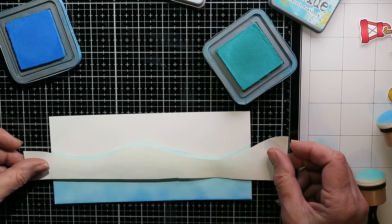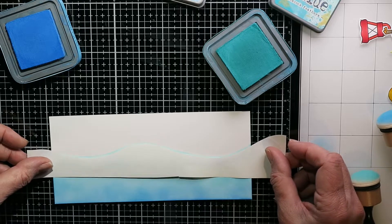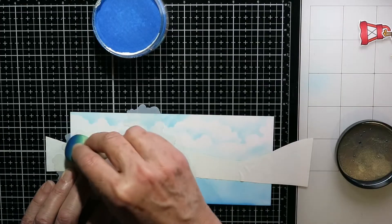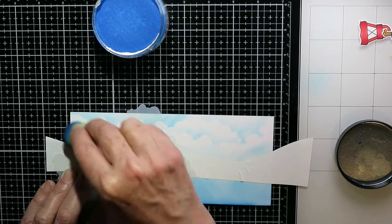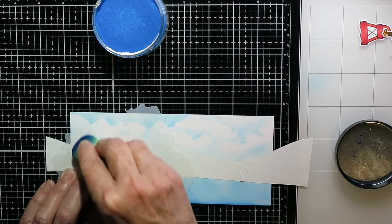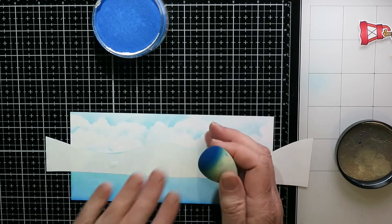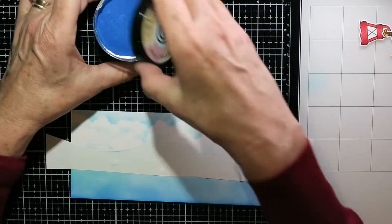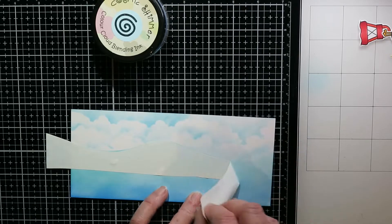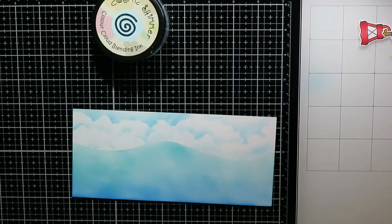This was the other half of the mask that I've just turned around to mask off the ocean, and I'm going to do the sky with a cloud edger stencil from Colorful Life Designs, which is a small U.S. company. I'm using Cosmic Shimmer Color Cloud Blending Ink in Clear Day — it's just the perfect blue color for a sky. I've struggled finding a blue sky color but this one I really enjoy.